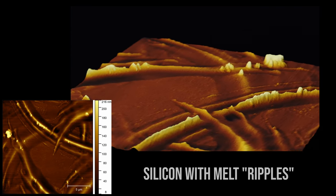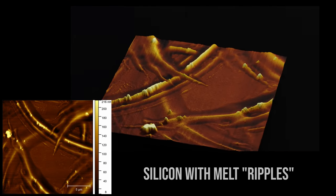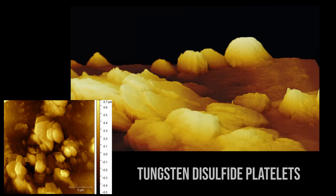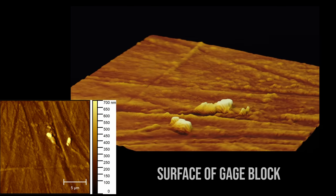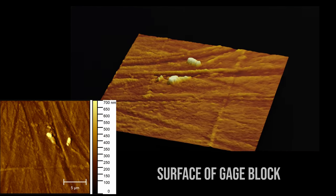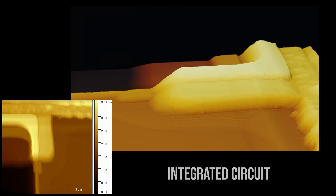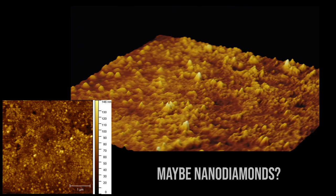This is the surface of a silicon wafer that has been partially melted with a laser, so you can see some melt ripples. These are some tungsten disulfide microplatelets — it's a van der Waals material, sort of like graphite. Here is the surface of a precision ground gauge block. This is part of an integrated circuit from 1979. And these may or may not be nanodiamonds — the jury's still out on this one.